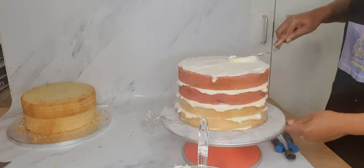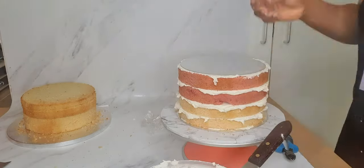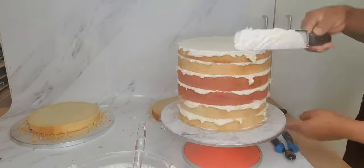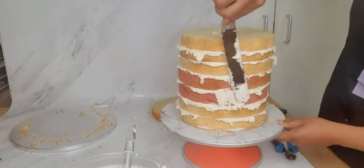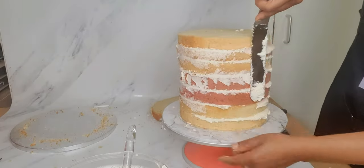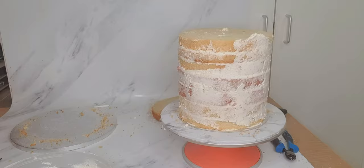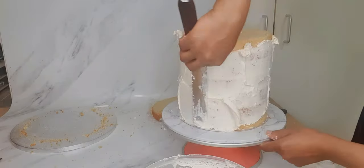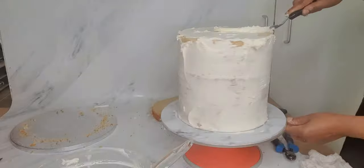I am now inserting dowels into the center of my cake after four layers, and then a curd on top before proceeding with the remaining layers. This is to ensure stability and sturdiness in my cake because it is eight inches tall and nine inches round, so it's a large cake.